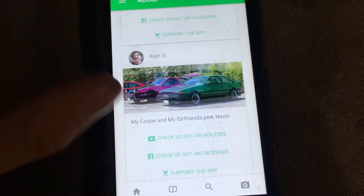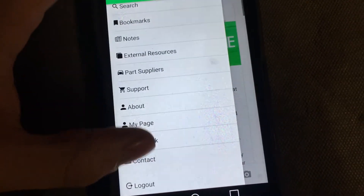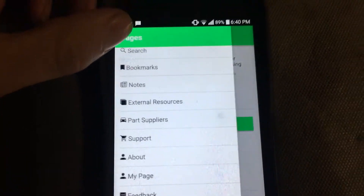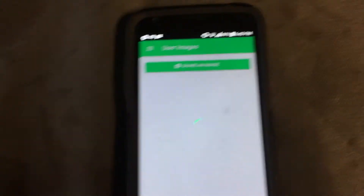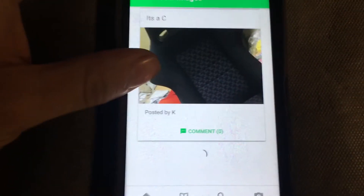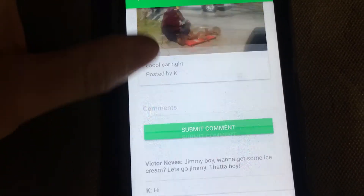There's an About section — about myself and why I built the app, with a full explanation. There's a Feedback section where everyone can leave comments — a few people have already been testing it. There's a Contact form, and then there's an Images section where people can post and share car images and comment on them.